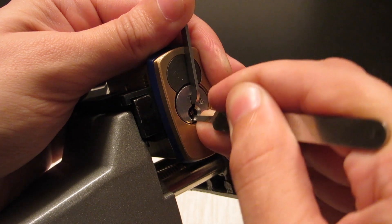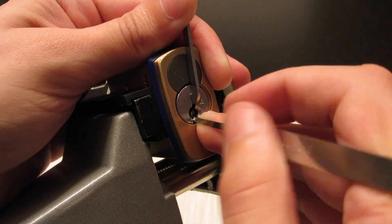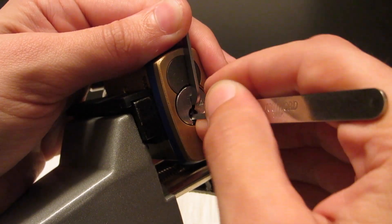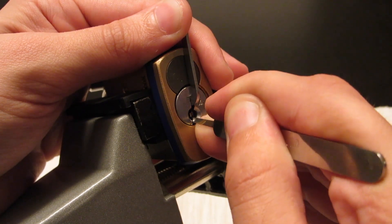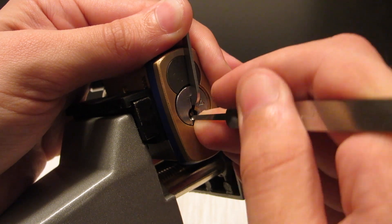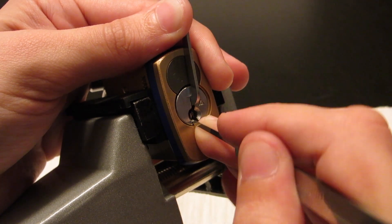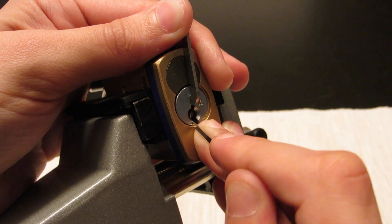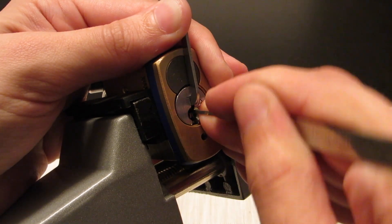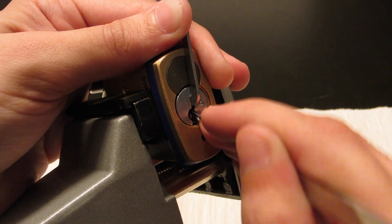You'll get nice solid clicks out of these pins, all the way in the back. If you don't have your tension heavy enough, you'll actually over-set it, but if you've got heavy enough tension, you'll almost never over-set them. There's the good solid click I was looking for. Working through pins five, four, three, two — and every once in a while, depending on how high the front pin is, I'll use my half diamond to make sure I don't over-set something behind it. There we go, that feels set.